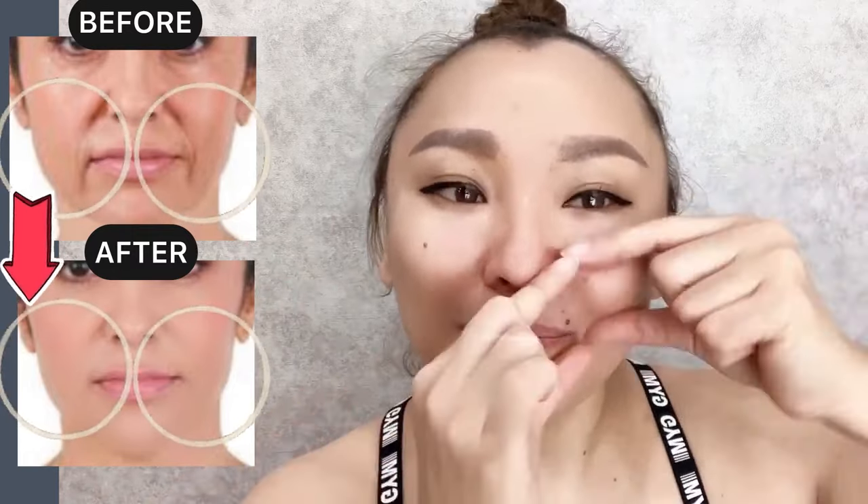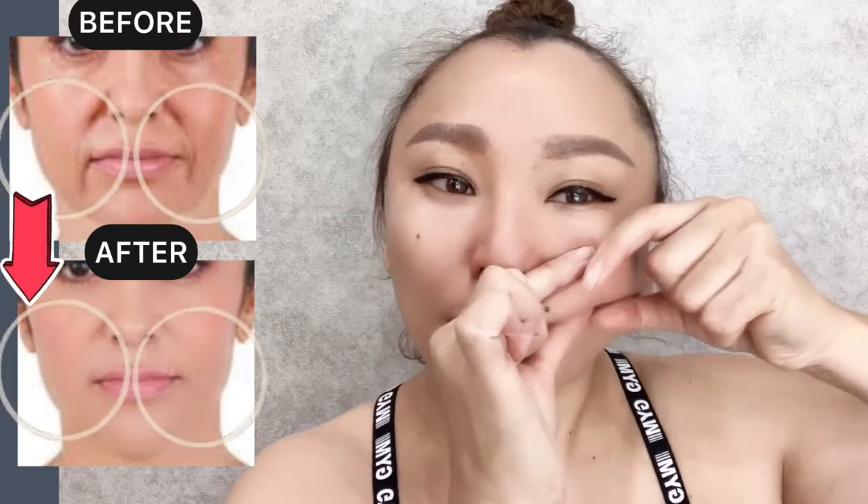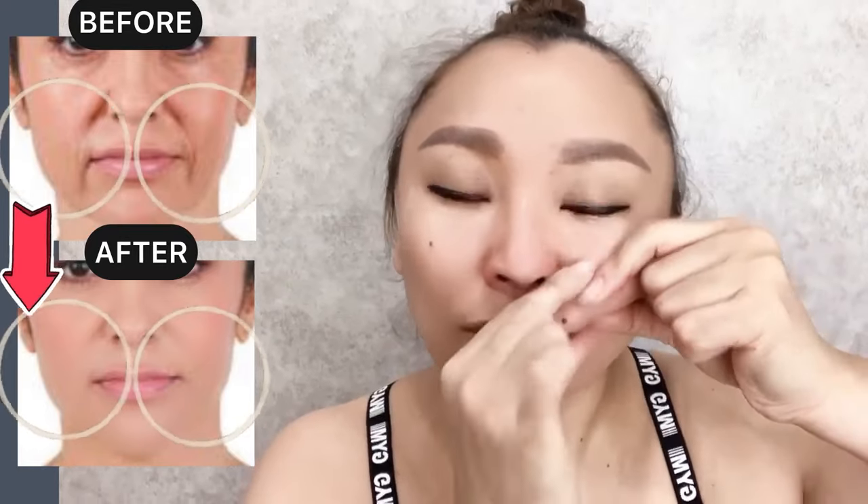Take a skin fold with the zygomatic muscles — both lower and upper zygomatic muscles — and massage for the entire length. Then let's stretch.